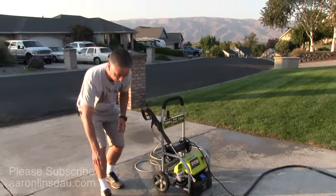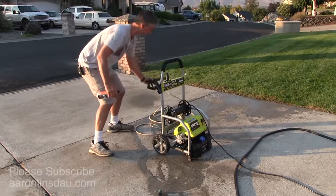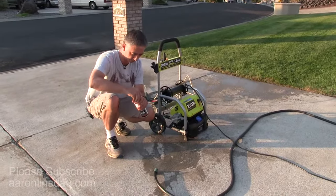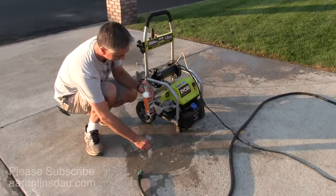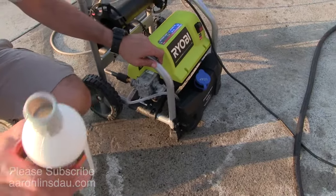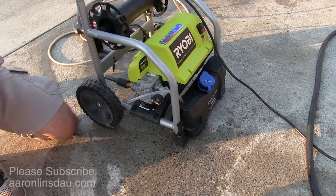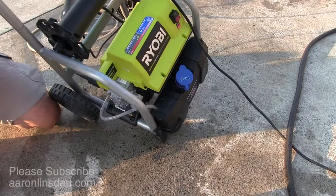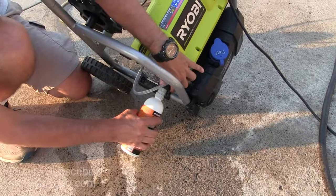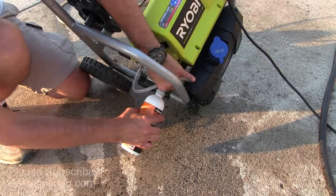I'm going to remove the wand so I don't whack myself in the head. If you come in close here, you'll see there's this green liquid in the bottle. What you do is put this on the pressure washer. If you've got someone to help you it's much easier, but by yourself you just tilt it over and screw it on — just like that.